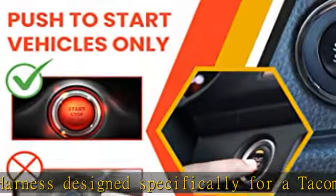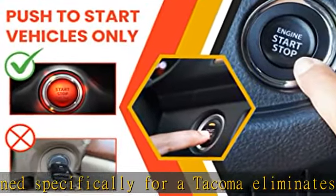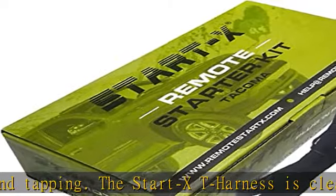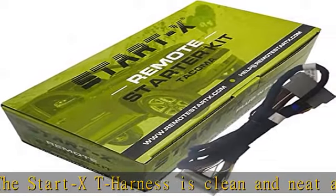Open door shutdown: when you open the door to the vehicle, the engine will shut down. There is no way around this. After remote starting, you will need to restart the engine before driving.